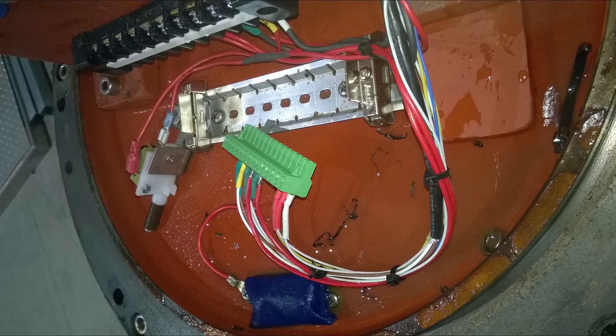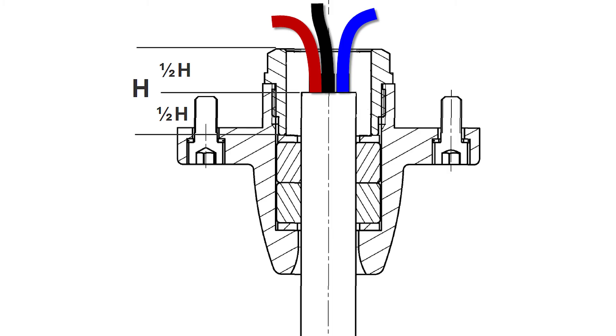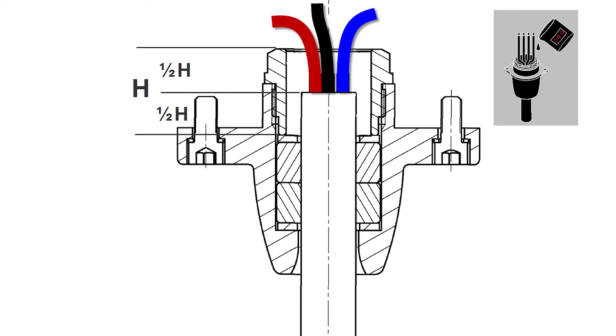When facing a pump with moisture or water inside the motor top, we recommend you to shorten the cable or put in a new cable, and use the two-component epoxy to fill in the cable inlet afterwards.